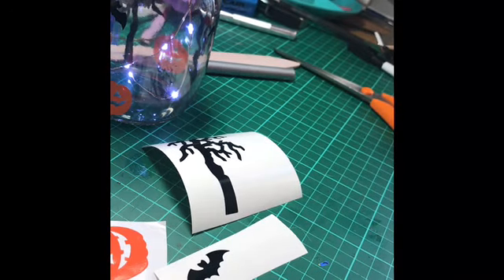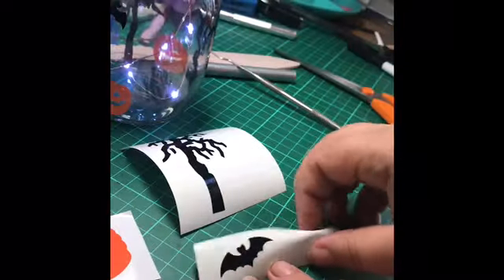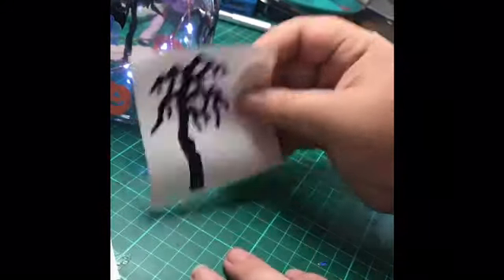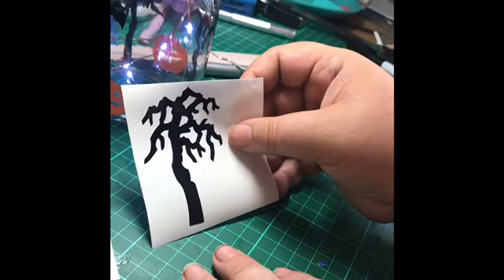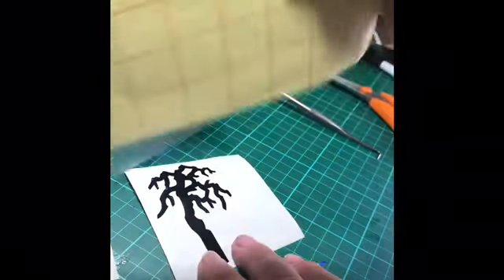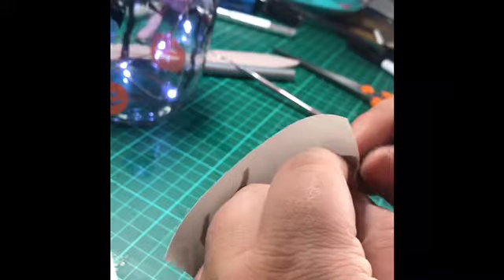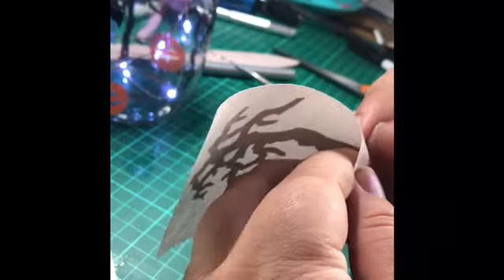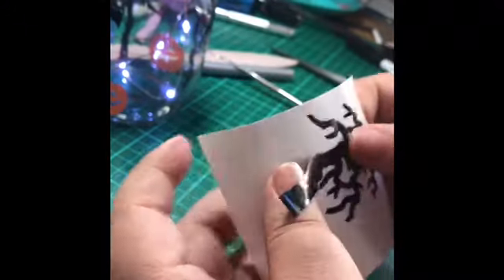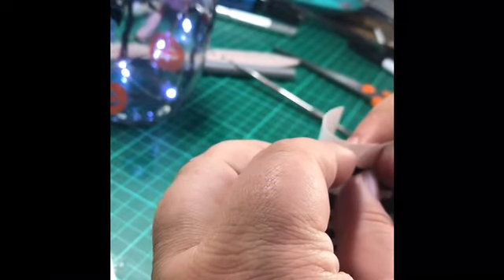To apply the pieces, you can do it a number of ways. If it's a straightforward shape like the bat, you can apply it straight off the backing, same with the pumpkin. The tree can be a little more fiddly — if you have any concerns, use some transfer sheet, which is reusable. You can apply it by putting it onto the back of the design. I'm going to apply the tree directly because I want a bit of movability.